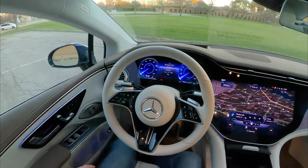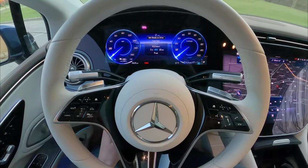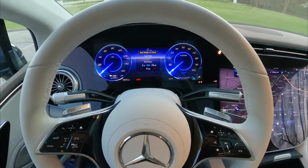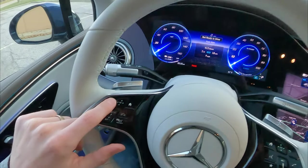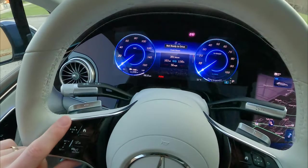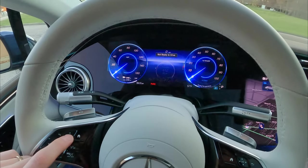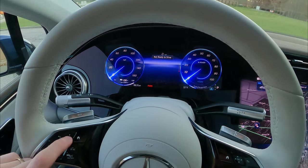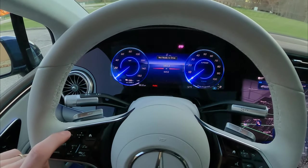First things first, digging into this big beautiful gauge cluster. Let's get the wheel all the way up. Controlled by the left side of the wheel with some haptic controls — you can slide your finger around to get different screens such as eco displays, ranges, how efficient you're being, your media that you can swipe through, and a little bit of navigation going on there.